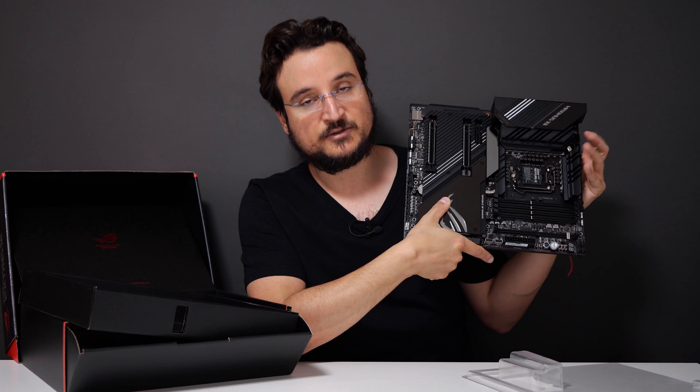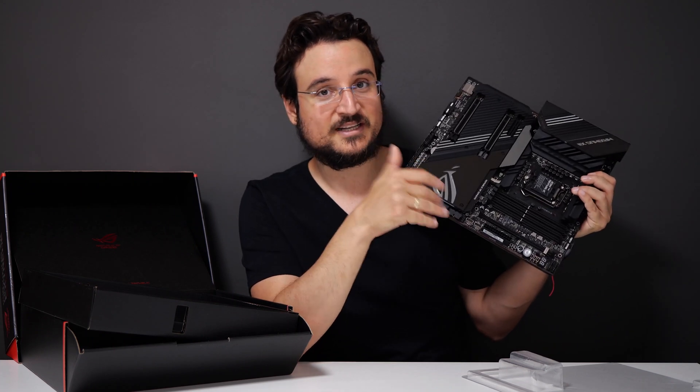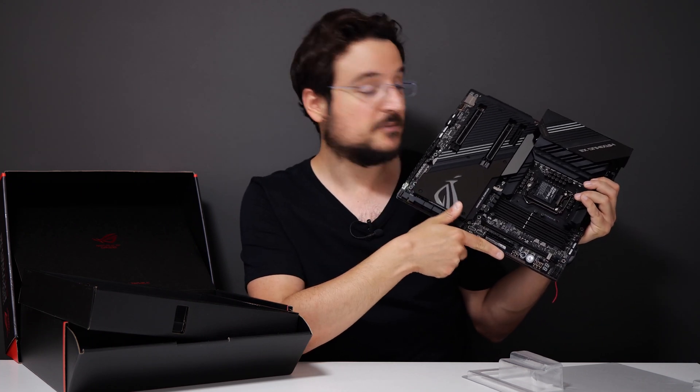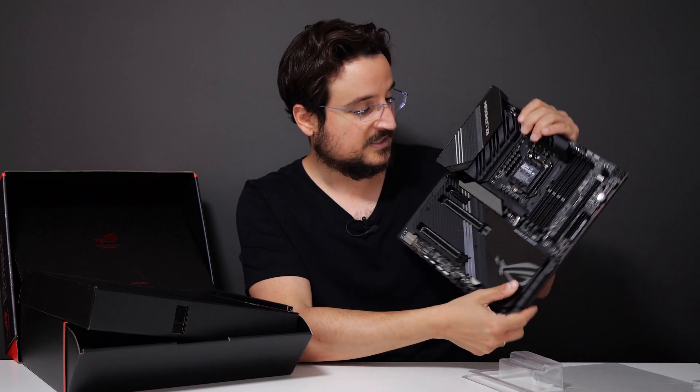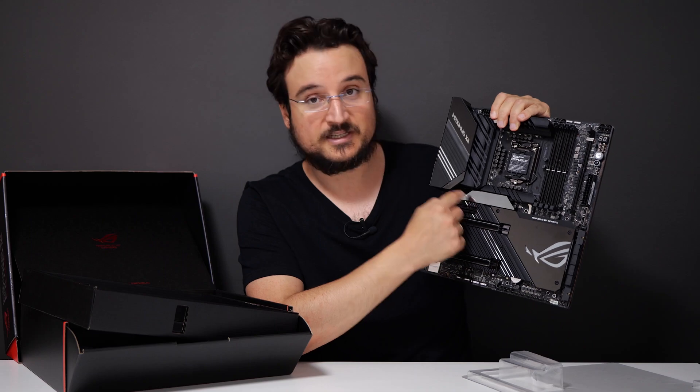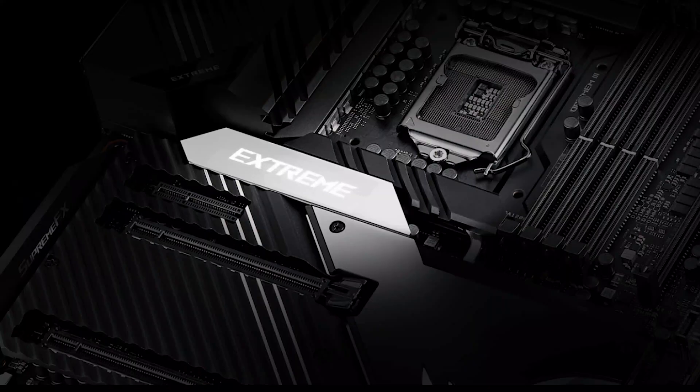I really like the fact that the audio jacks are illuminated — I've seen that already with other motherboards that Asus releases. But the thing here with RGB is that you have this screen over here which you can really configure with anything you want. This is going to be really cool if you want to put temperatures on it or something else.